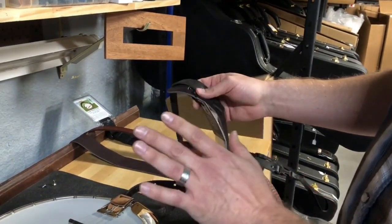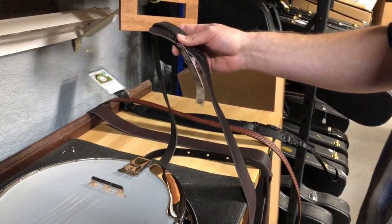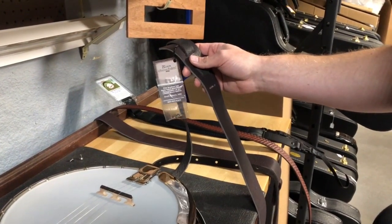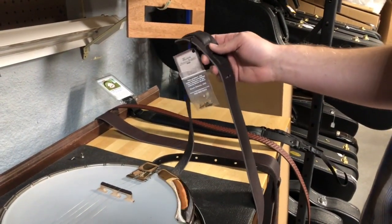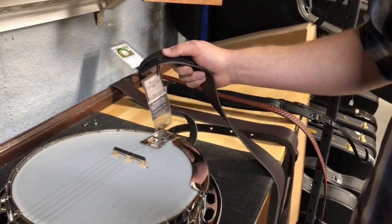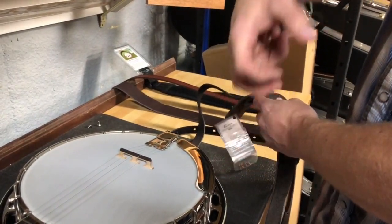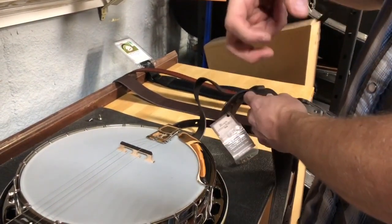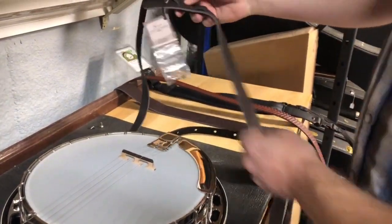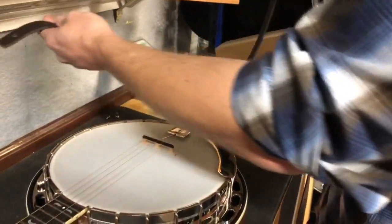With all of these straps, as far as getting it adjusted where it fits you, that's a personal thing. I recommend sitting in a chair with the banjo in your lap and adjusting the strap so it's the same when you stand up as when you sit down. That way your hand position isn't ruining your muscle memory and everything stays in the same place.